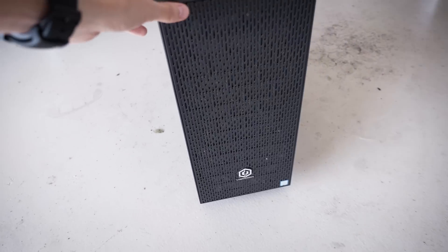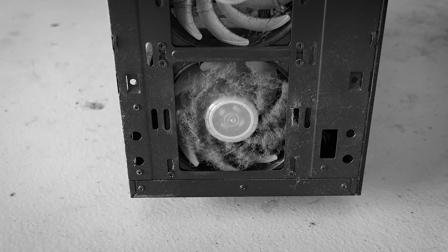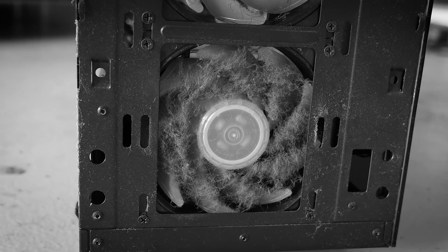But when you get to the front panel, first off, it's totally caked — not sure if you can see that. But oh my, when you've got fans growing hair, you've got a problem.